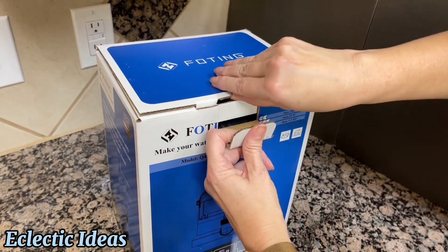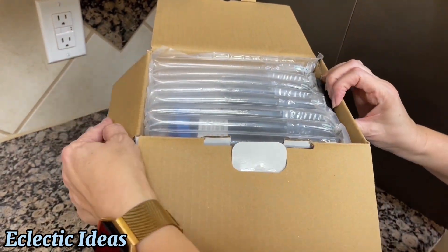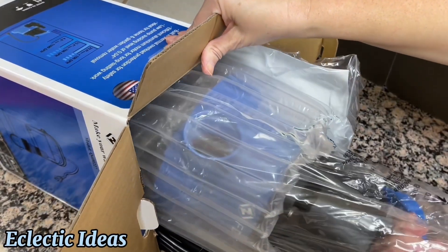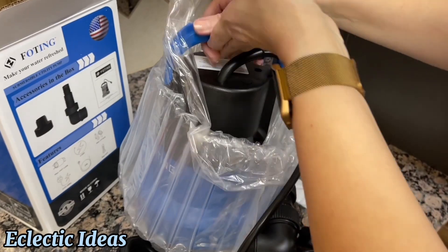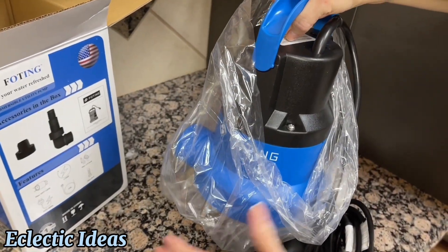We're unboxing, and one of the main reasons I picked the Foding is because it had a 25-foot cord. I wanted to be able to move it around easily from place to place in the yard. I'm pulling it out of the box by its sturdy carry handle. This is packaged very well. It's also heavy-duty and affordable — it stands a little over 10 inches tall and 9 inches wide.